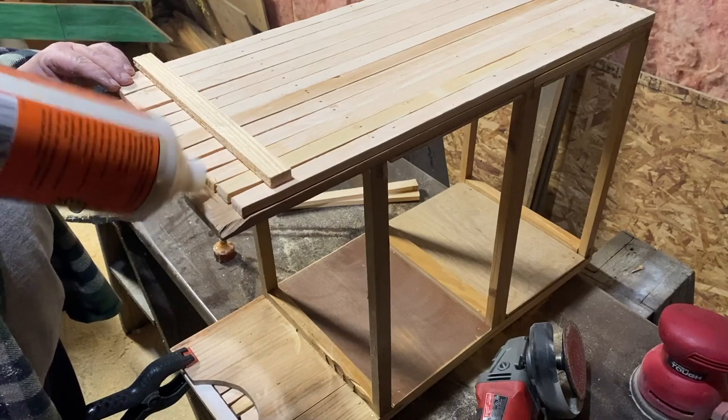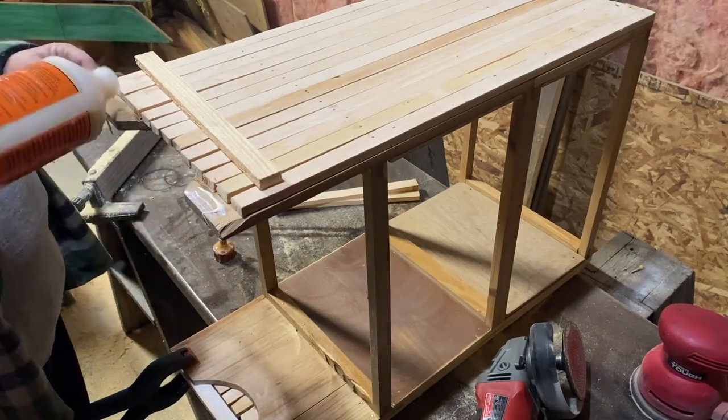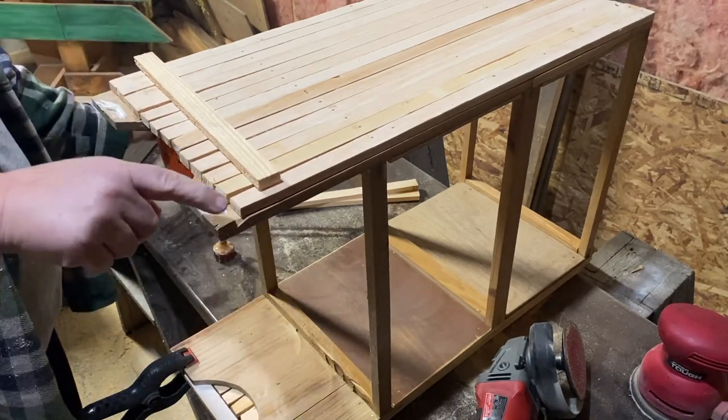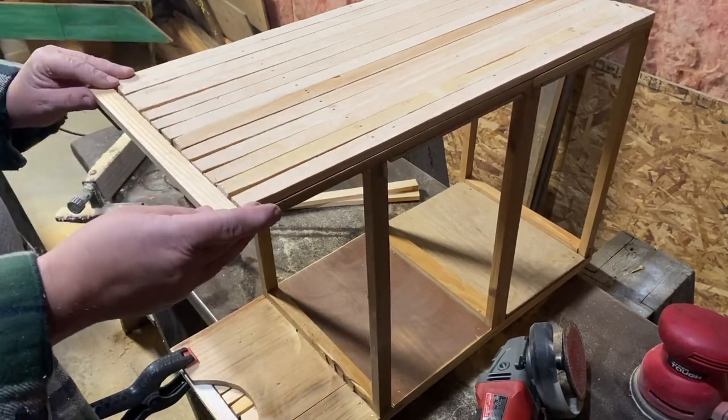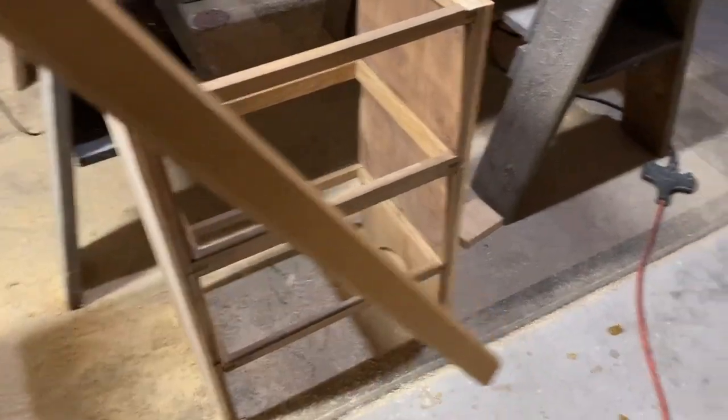I add a little bit of wood glue to the spot where I want to add on to the bottom, and I'm just going to put this piece down on there and clamp it on until it dries.